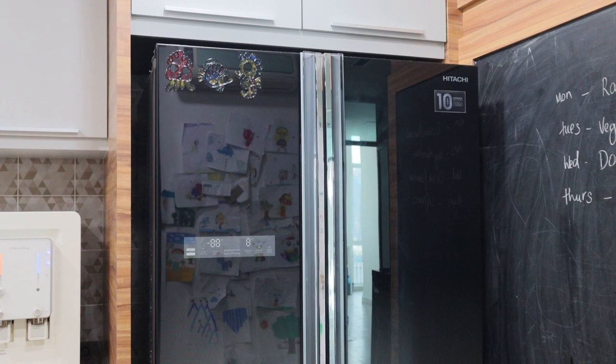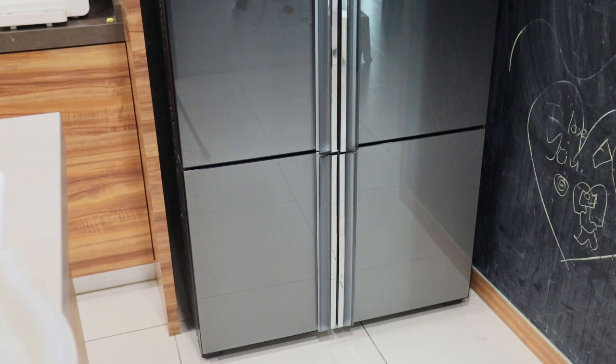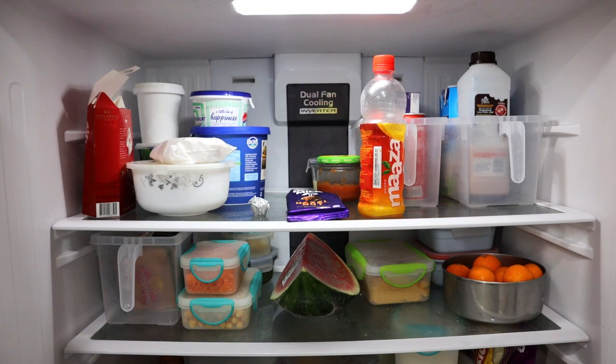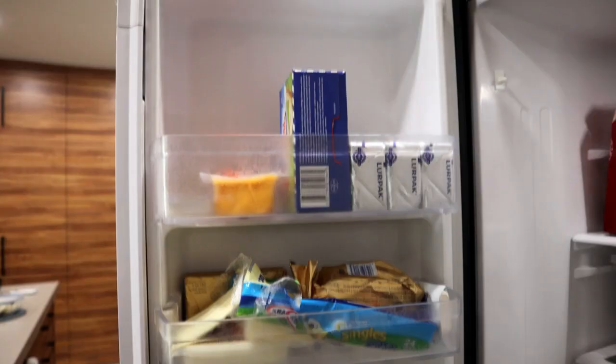So this is a Hitachi 700-litre four-door refrigerator. I got this fridge mainly because of its huge fridge space. I rarely use my freezer to full capacity, but little did I know that a pandemic was coming and I'd need to freeze a lot more things — but oh well.